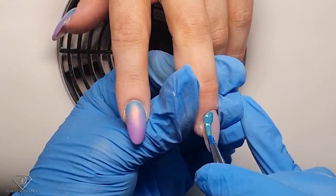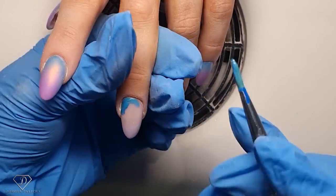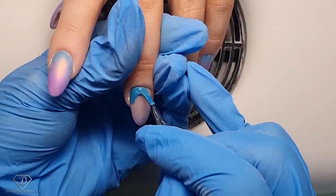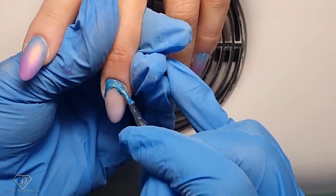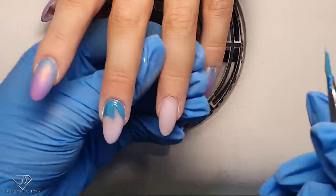I'm using the watercolor brush and filling up the area around the cuticle with a nice thin layer, then just slapping it on.